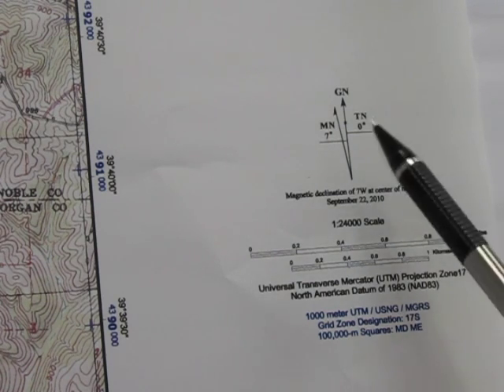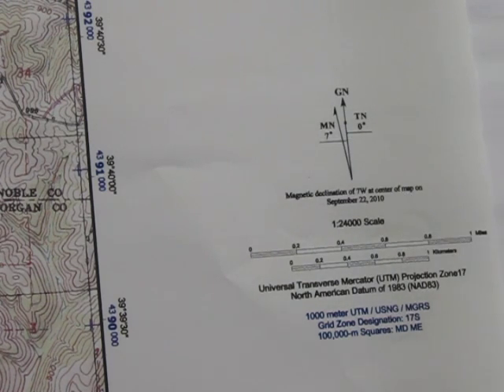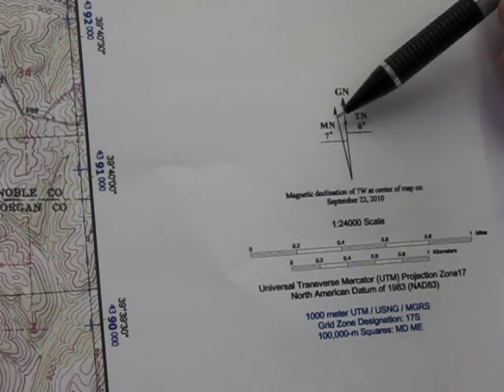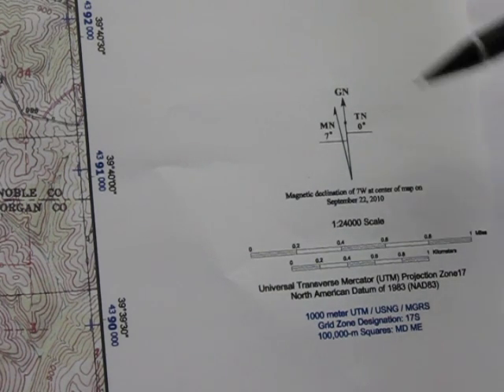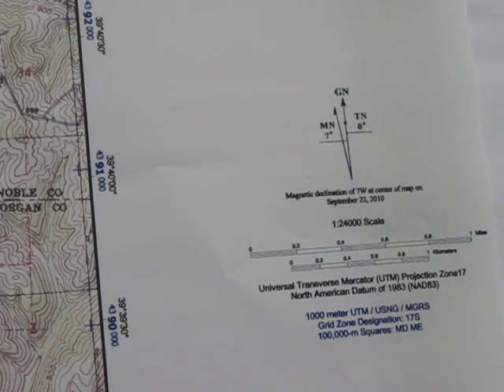You can also look on your GPS and it will show you your declination. When this map was made it was at seven degrees, and it does change over the years — mine is currently reading at eight degrees. You need to make sure you have that set correctly, because your GPS is going to automatically sense the current declination.